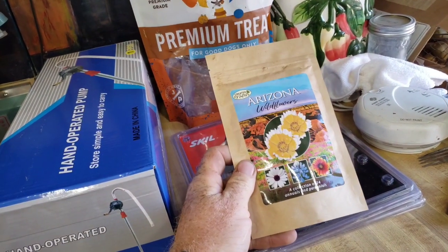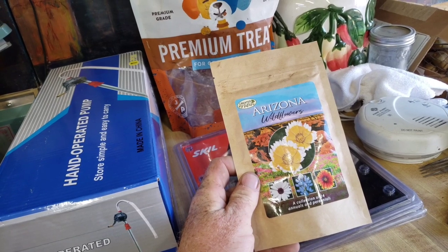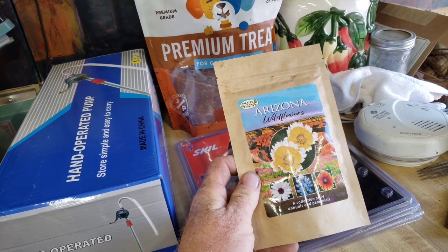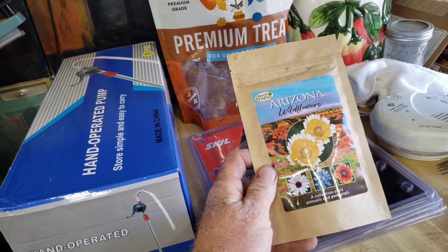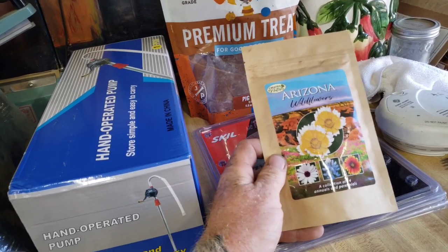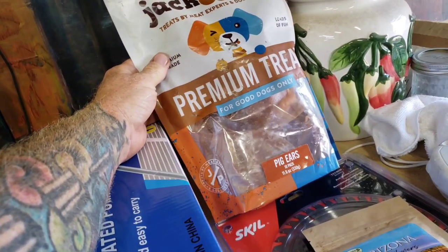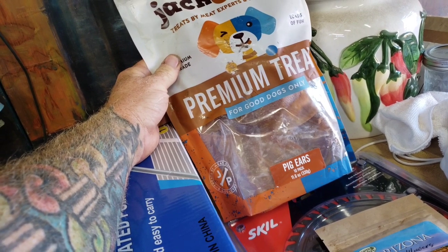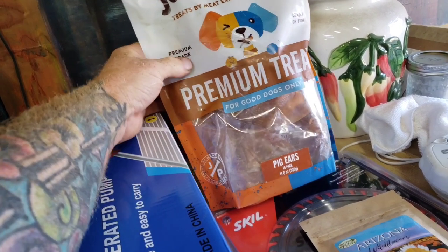I do have some wildflowers finally coming up. My season only started about May 15th, so it hasn't been going too long. I planted a lot of seeds and most of them didn't come up, maybe because I didn't have my watering system in place. And these are a nice treat for the dogs — we'll give them some pig ears. Thanks, Jeremy, for sending this in.